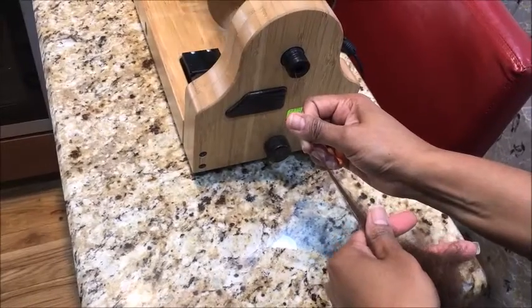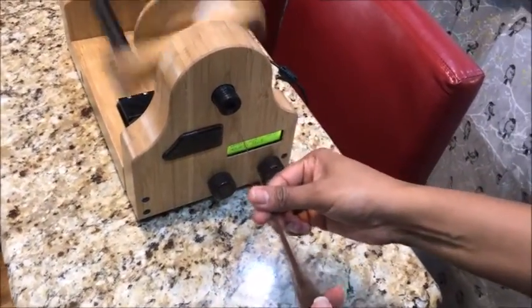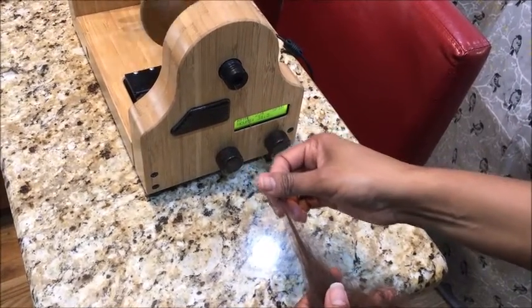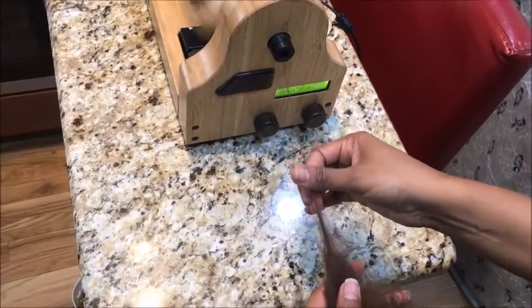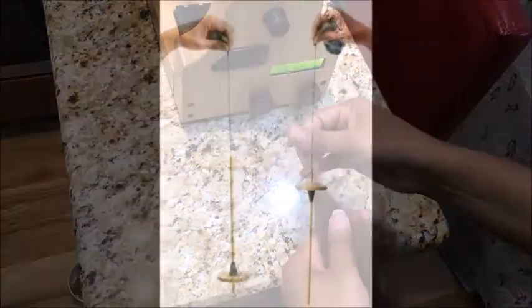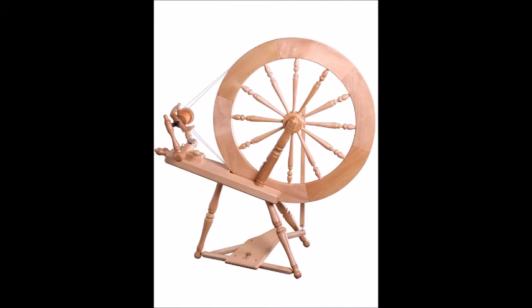So can you tell us what is spinning? Spinning is a process of taking fibers — because they could be plant fiber, they could be animal fiber — and spinning them by adding twist into the fiber to make it into a strong cord. Basically, we know it as yarn. You can spin in several ways: with a drop spindle or on a spinning wheel. Before spinning wheels, the drop spindle was the first way of spinning.